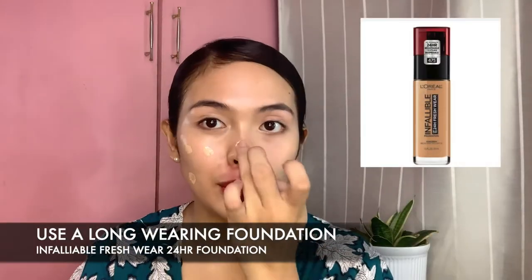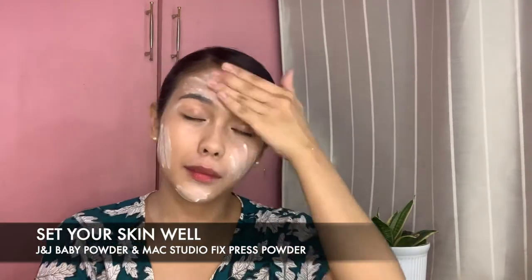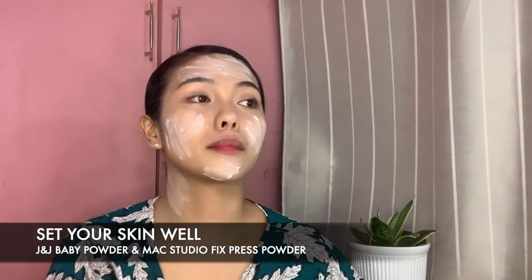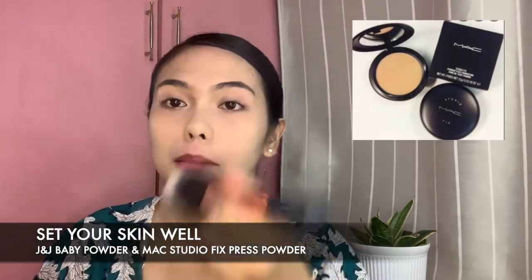After prepping my eyes, I use my Infallible Long Wearing Foundation. Though it has very good coverage, it feels so light on my skin, so I really love this foundation. To set everything, I use Johnson's Baby Powder and MAC Studio Fix Pressed Powder.